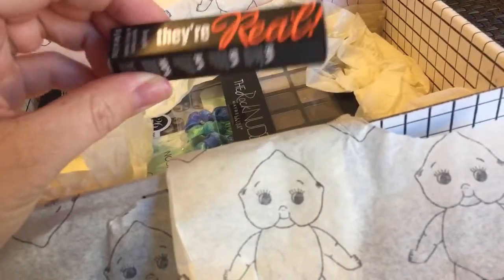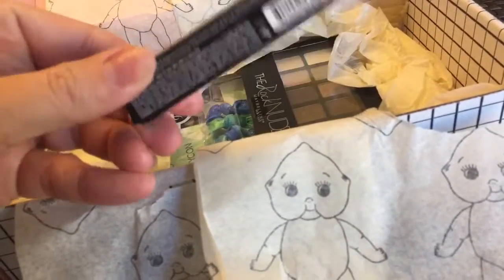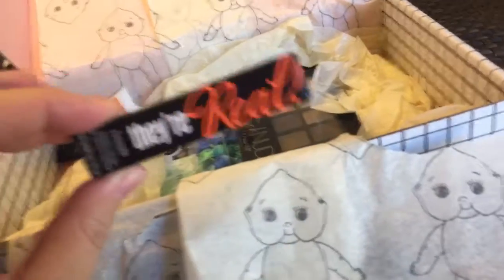Next we have They're Real Mascara from Benefit. I absolutely love this mascara — I think it's great. This is actually one of my favorite mascaras, and I'm out of it right now, so I'm super excited to get that. I needed to buy a new one.